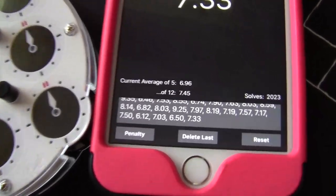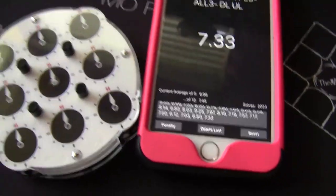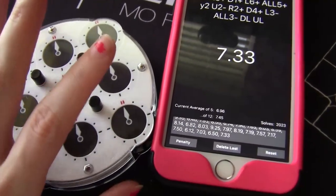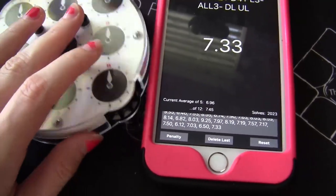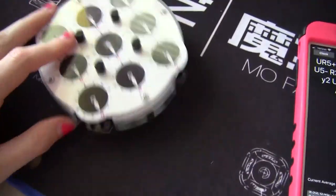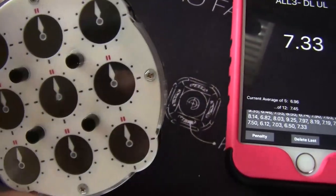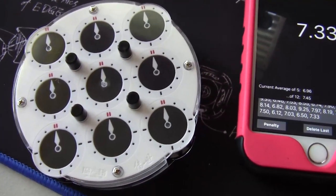I'm going to do a quick average of 12 on it and then I'll show you what I get. So looking at my average of 12, it's 7:45, which I guess is about average. I've also been very out of practice with clock and cubing in general with adulting. But I might do some more clock now that I have a new puzzle and it's very, very nice. I haven't done any setup and I'm already getting average times, so that's pretty cool.